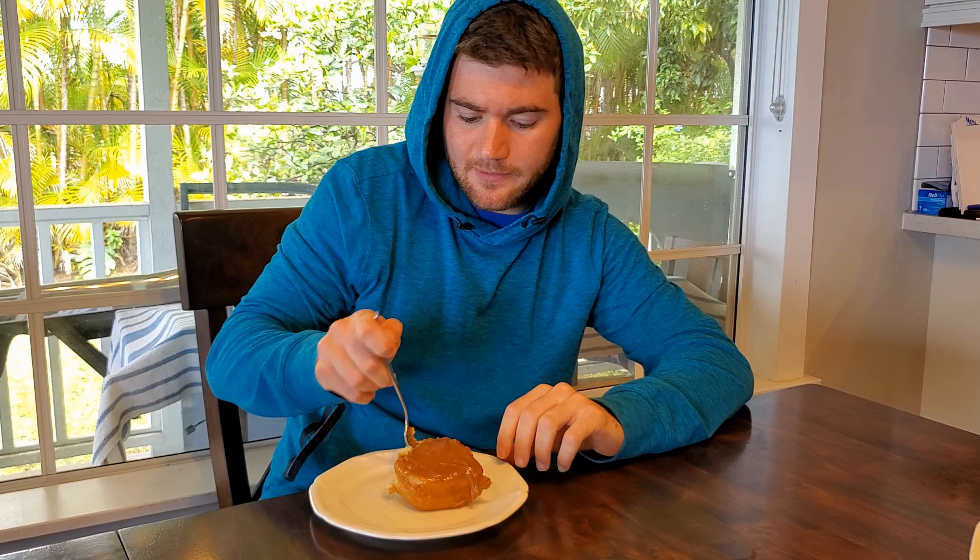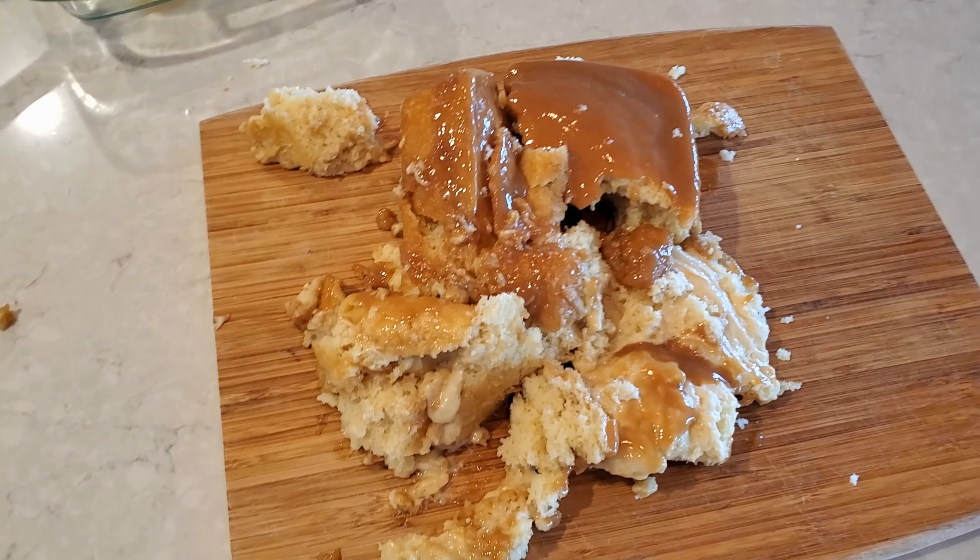I do have one note: don't do the toothpick test and rely solely on that. You poke the toothpick in, it comes out clean — oh, it's good, right? Not with this. I poked it like five times, came out clean every time, and took it out of the pan and it just collapsed.